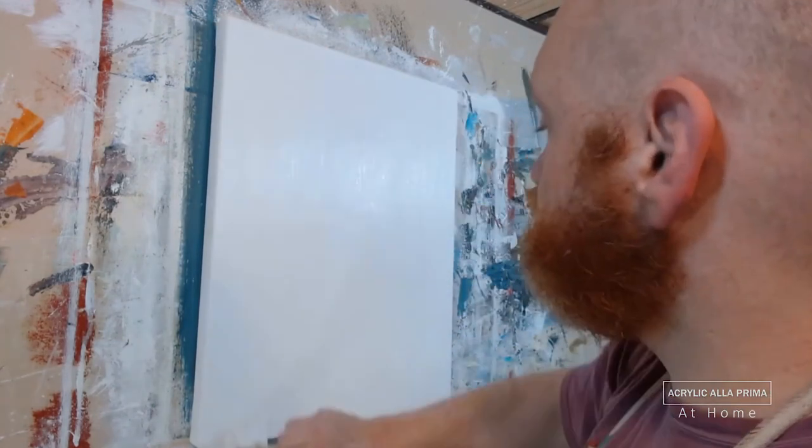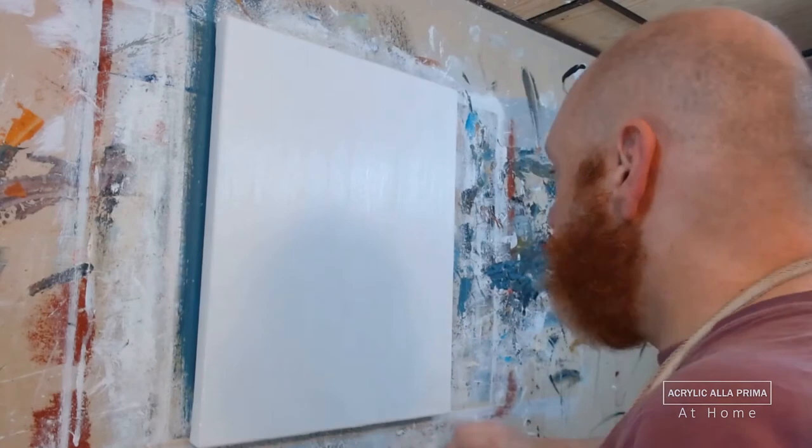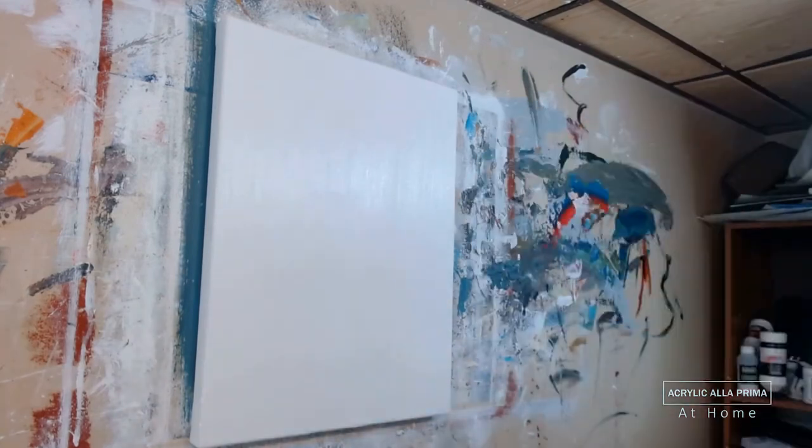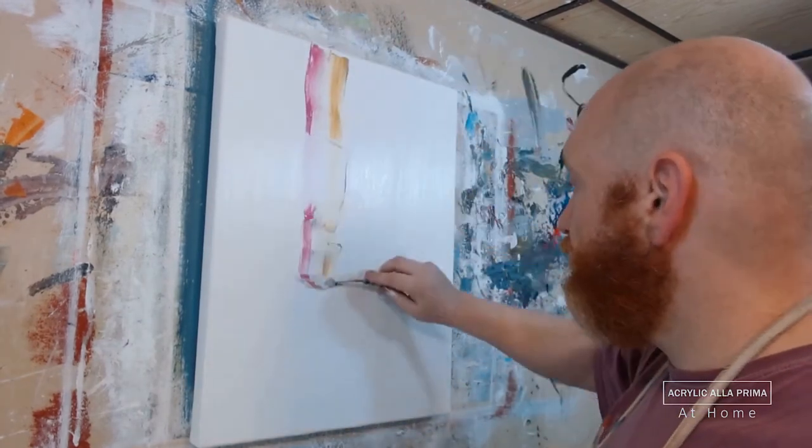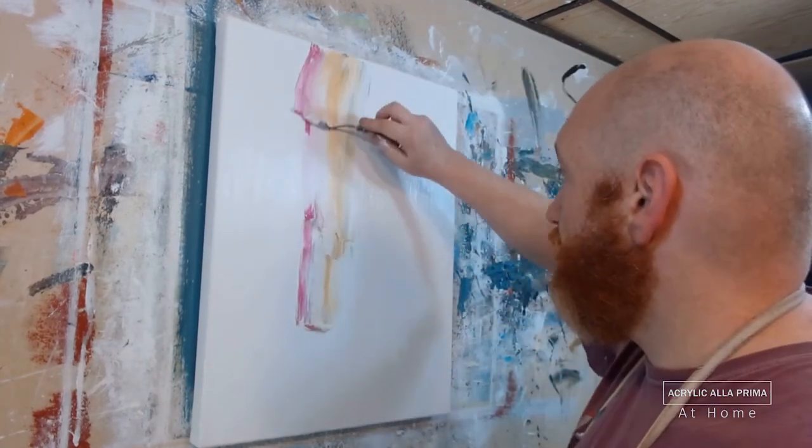We started out with a layer of white microspheres — glass microspheres mixed with titanium white acrylic paint. Applied with the knife, smoothed out with the brush, quick spritz of water, and now I begin applying color for the background on a floral abstract.